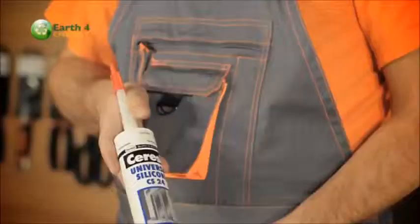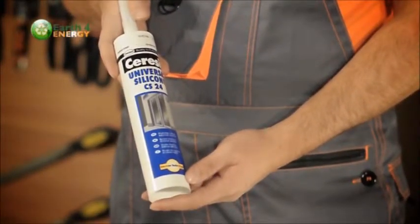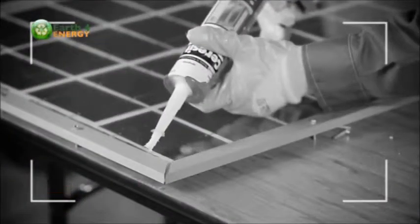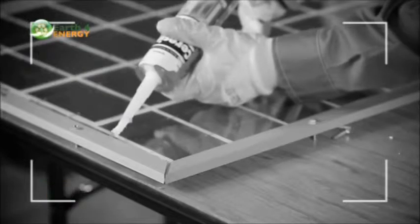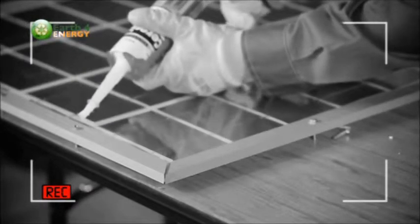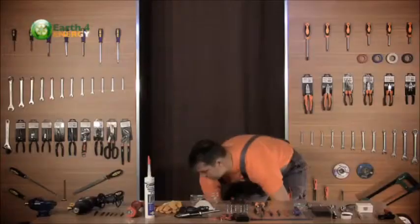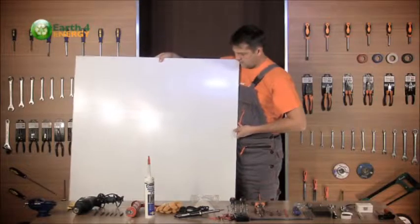We have the silicone caulk, which is going to provide the best protection against the elements. The silicone caulk is used to seal up the solar panel and prevent any moisture getting into it, as this would reduce efficiency. It's of utmost importance to make sure that the panel is nicely sealed up.